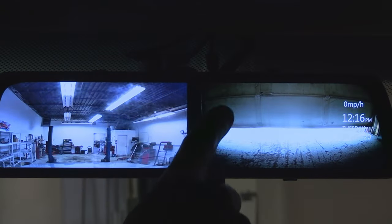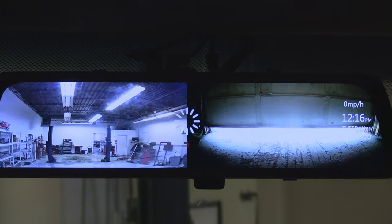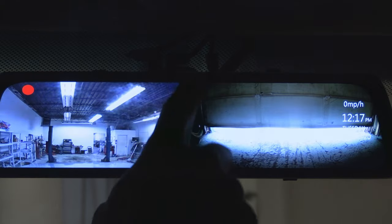To enter the settings menu we can either tap this gear icon or swipe our finger down. The very first button lets us go back to the main screen.